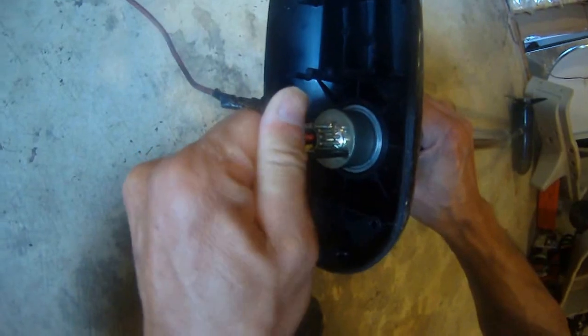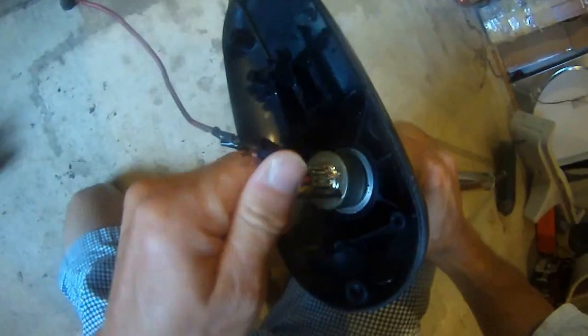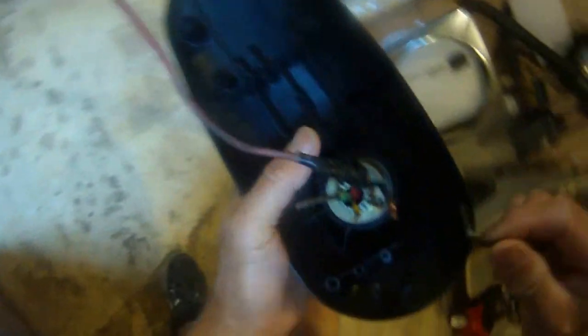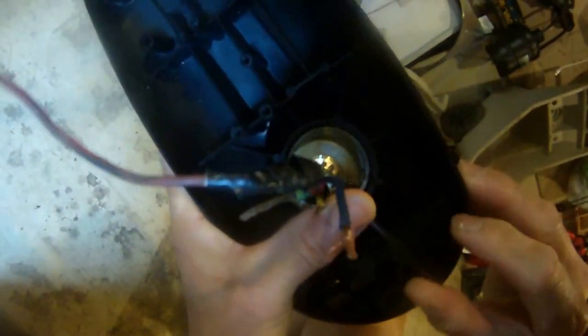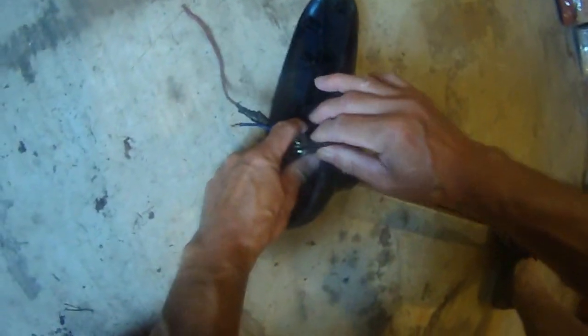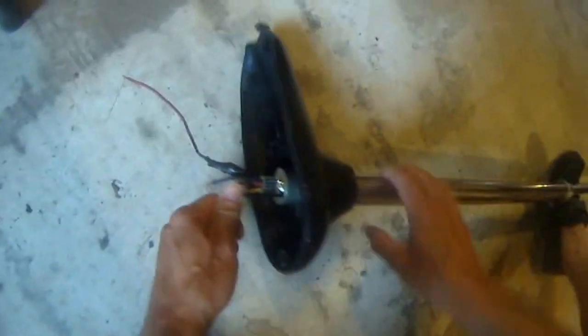Let's do it clockwise. It's pretty tight. I think it came loose — but no, it's still so tight.